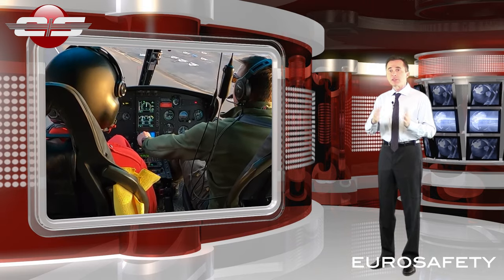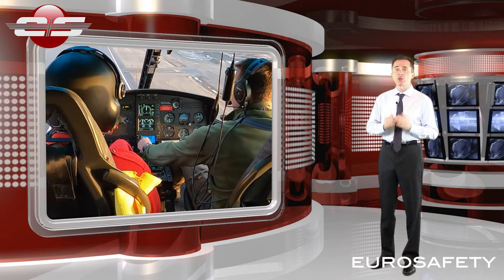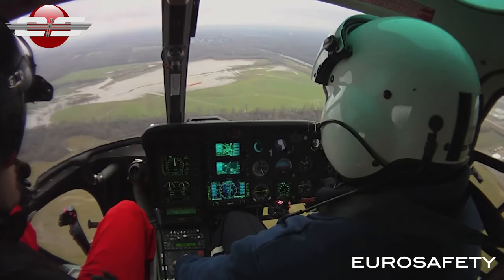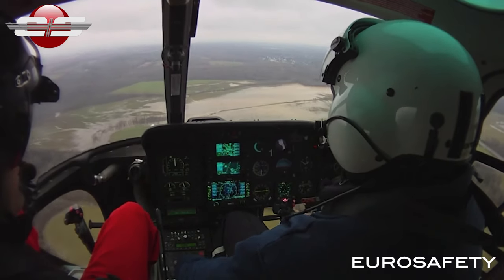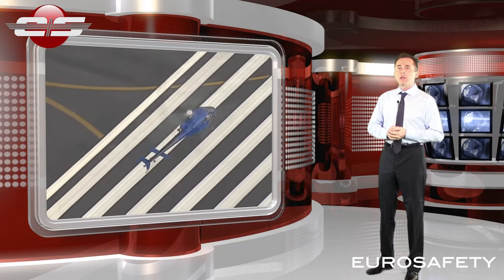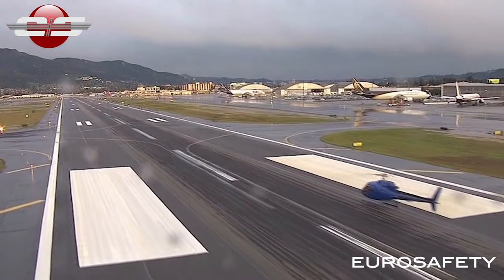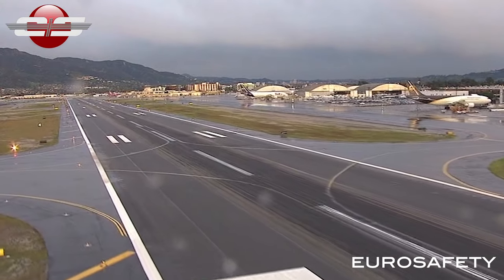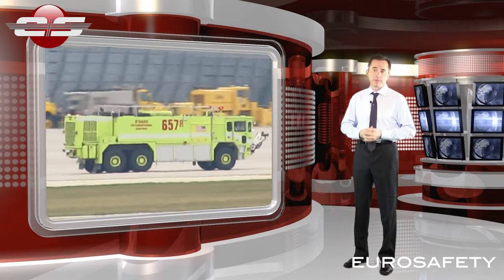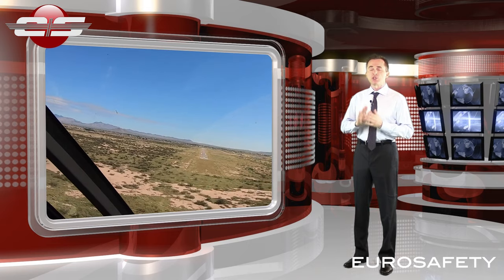Once we perform the actions to center the nose, the aircraft may center depending on the reason why the stuck pedal malfunction occurred in the first place. The preferable landing area is a runway environment. This allows us two advantages — a nice smooth runway surface in order to land the helicopter, and it could provide us with emergency medical response if needed. As we make the approach to the runway, a shallow approach is utilized.